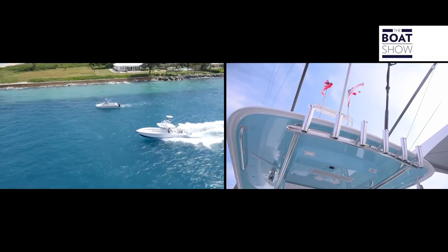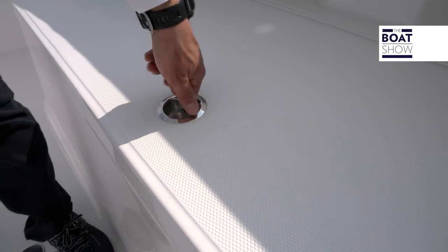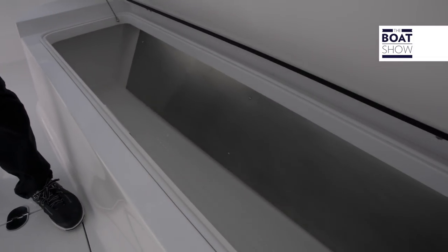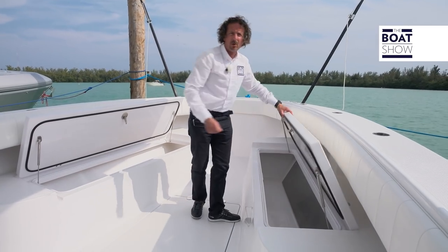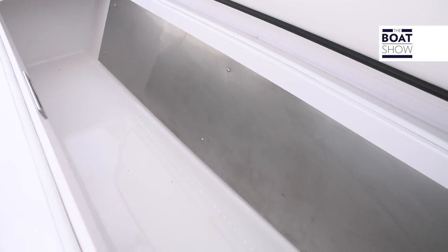On both sides of the starboard, there are two big fish boxes, which are self-draining. They can also be fitted with a cold plate.